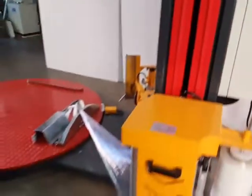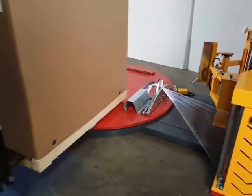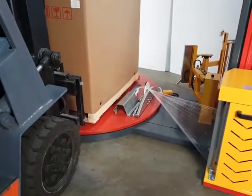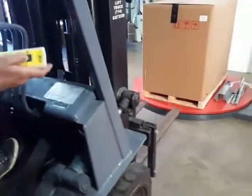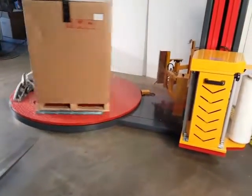The forklift operator simply loads the pallet onto the turntable, and then using the remote control, starts the machine — never has to get off the pallet.